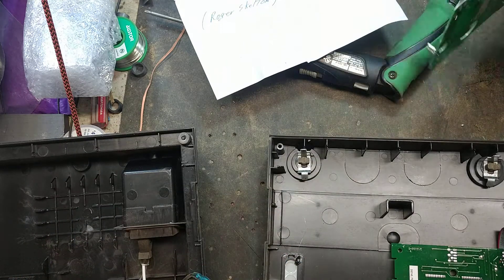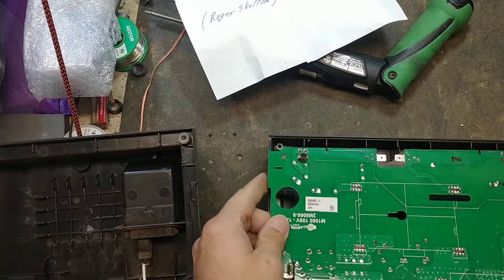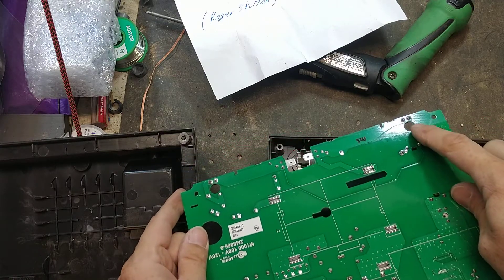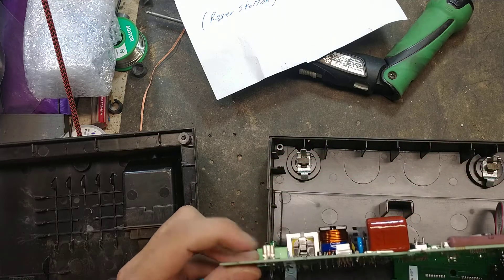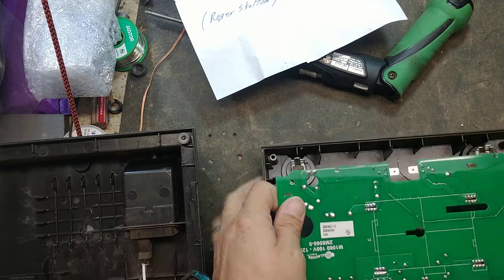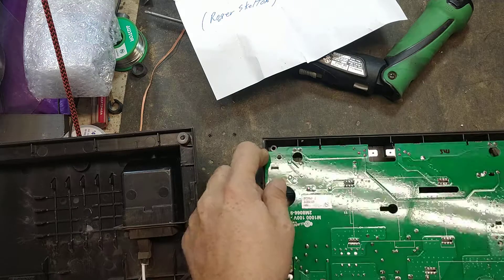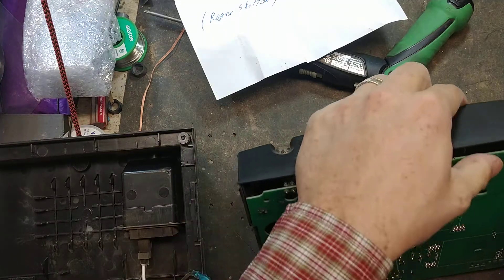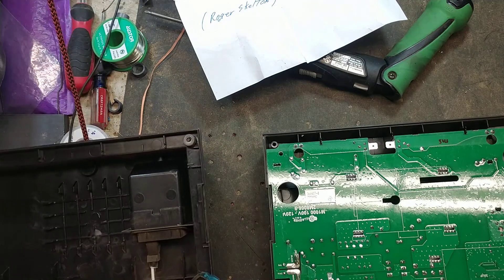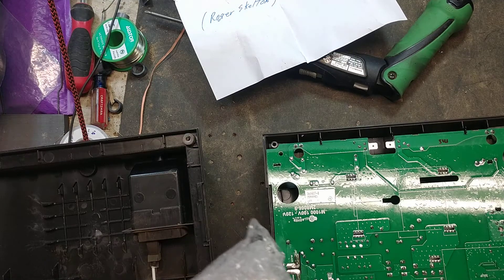Then you can install all your other parts back into it — we're going to install the board back in. You've got these two little windows right here and these little tabs — the little female spade connectors. You can look in that window to line it up on the tabs on those little connectors, then press it into place. We're going to reinstall the board and the transformer capacitor.